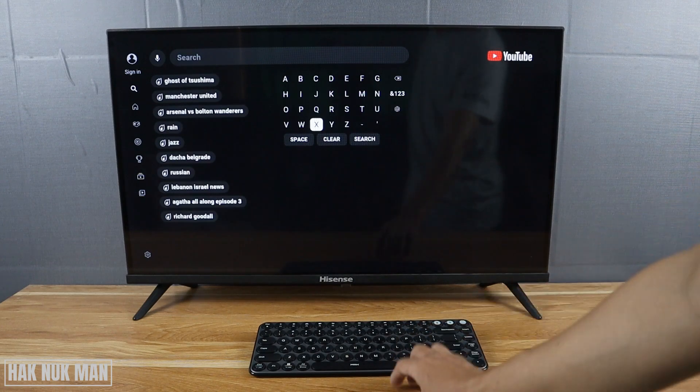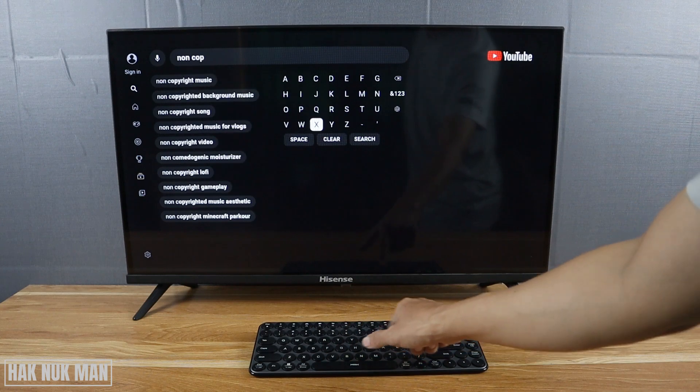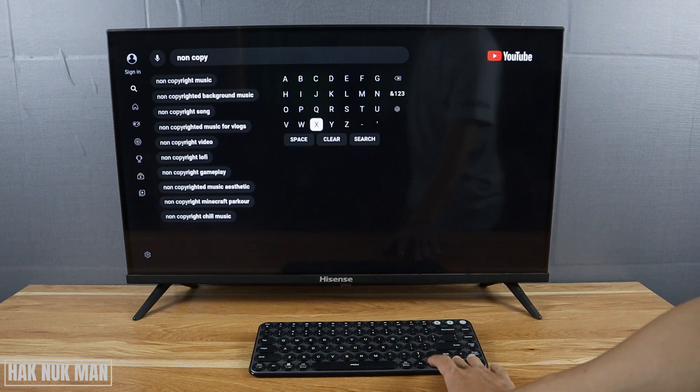Demonstrating keyboard functions: delete, and typing 'copyright video' and 'music'.